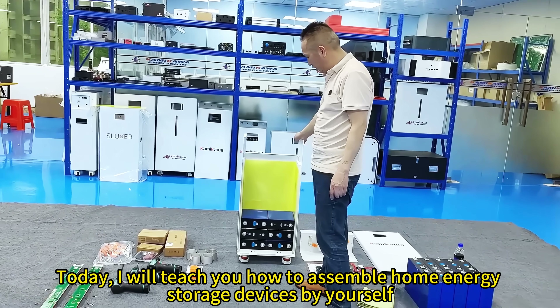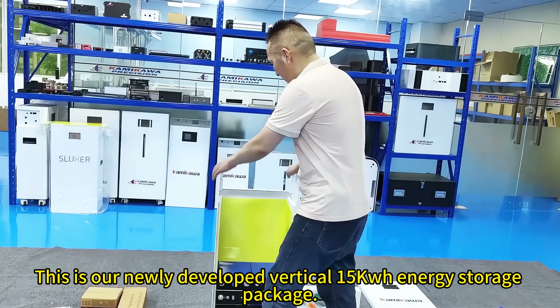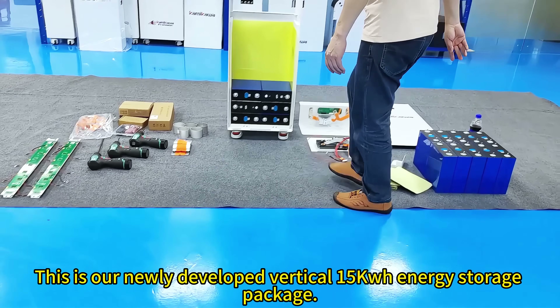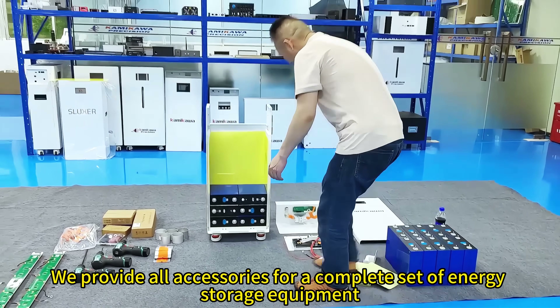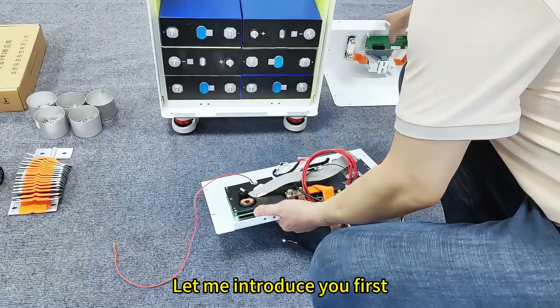Today, I will teach you how to assemble home energy storage devices by yourself. This is our newly developed Vertical 15KWH energy storage package. We provide all accessories for a complete set of energy storage equipment. Let me introduce you first.